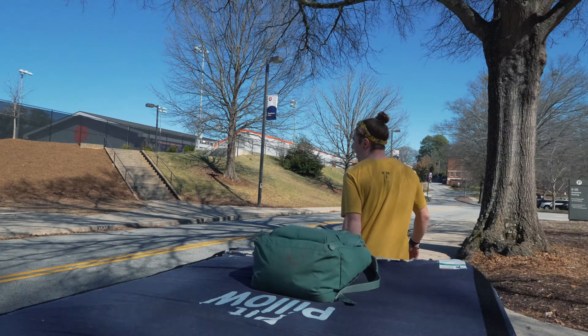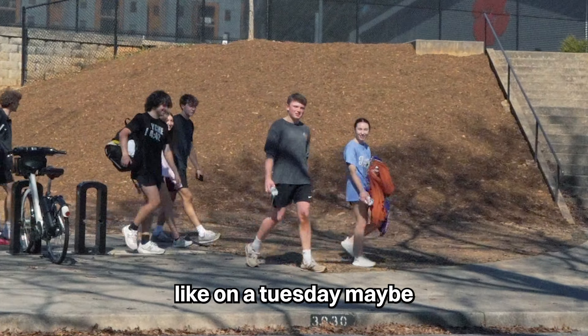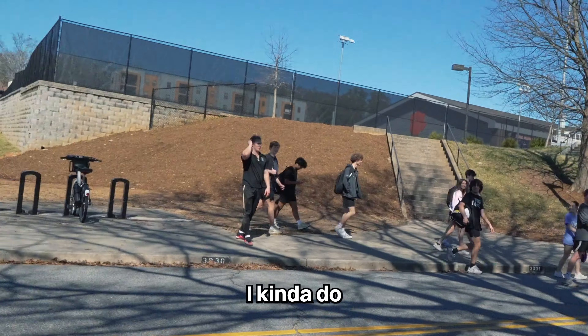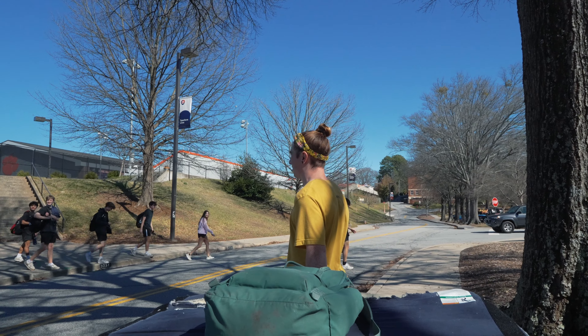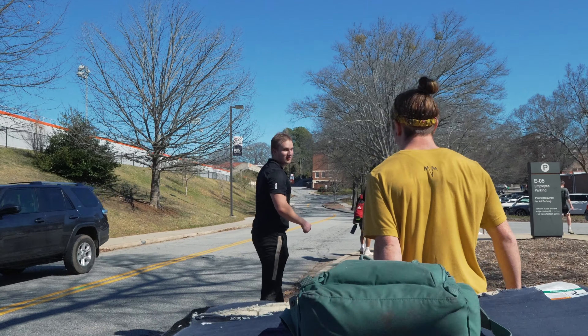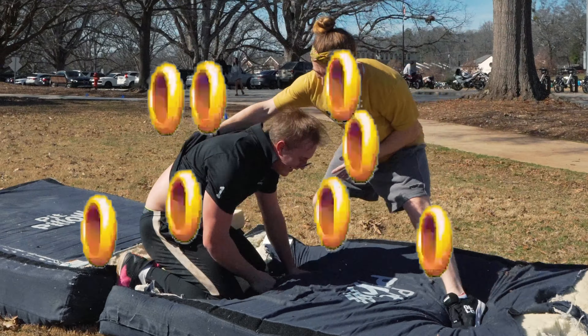Would any of you guys want to learn how to do a backflip today? If you would have gotten me on a Tuesday, maybe. You look pretty interested. I kind of do. I coach parkour professionally, and I've taught hundreds of people how to do backflips. I'm a little scared of landing on my head. I would spot you — there's a 0% chance you'd land on your head. Okay.